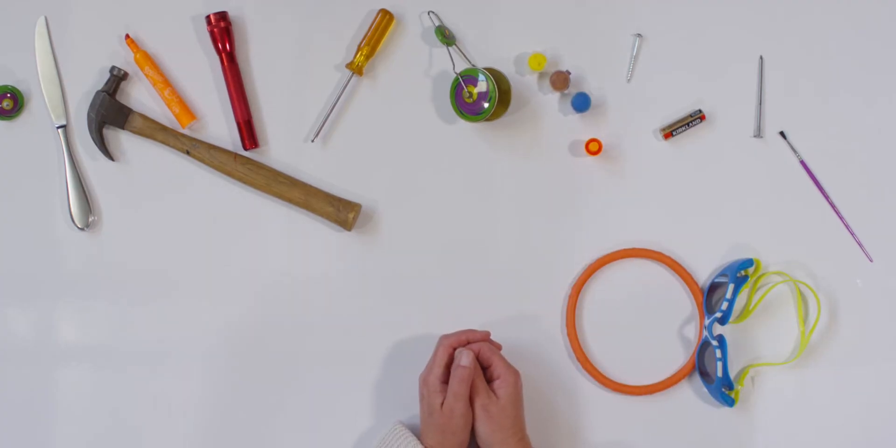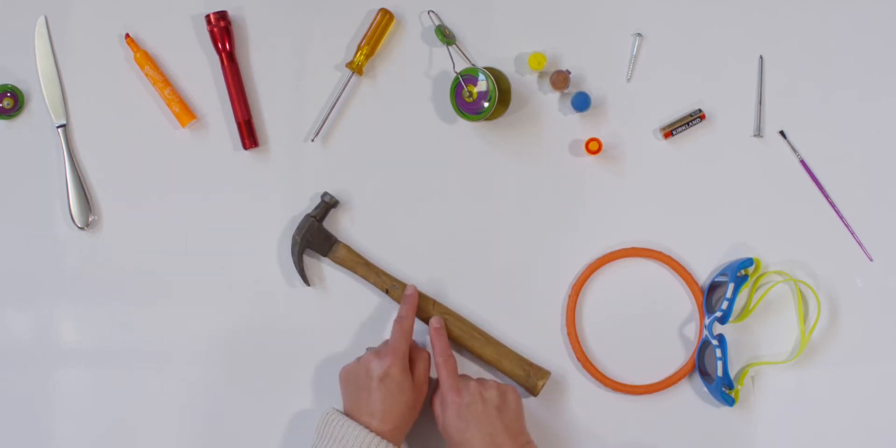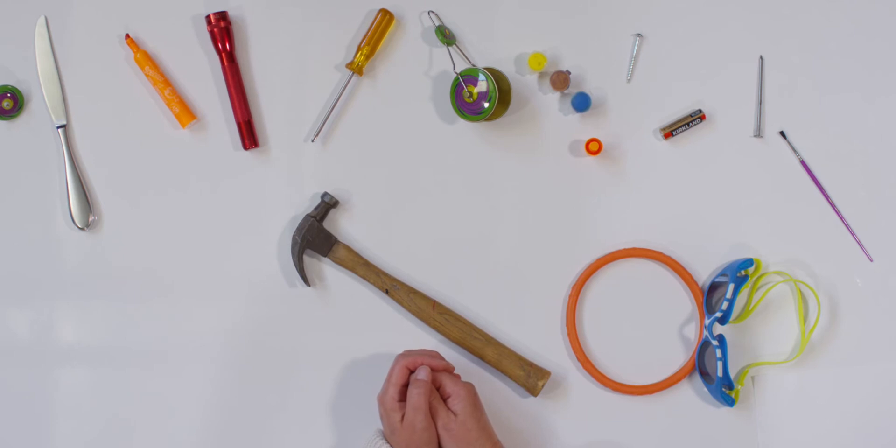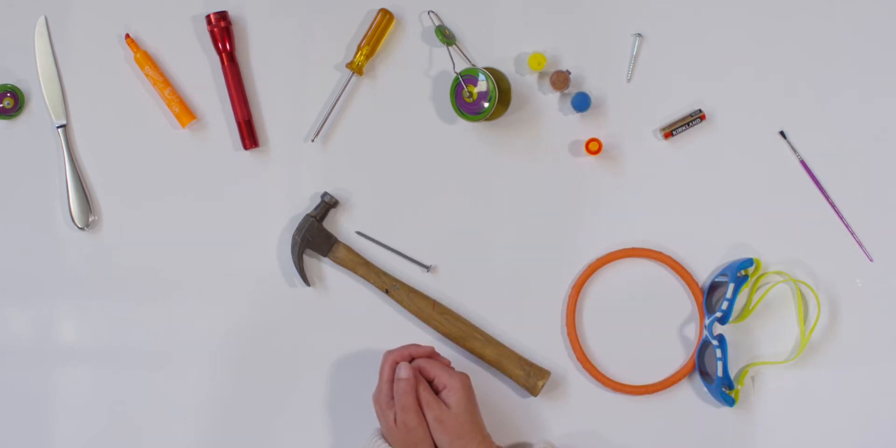What else should we do? Do you like to hammer at home? What do you see that makes a good pair for my hammer? Tell your teacher what it is. I see it — here's my nail. A hammer and nail make a great pair.